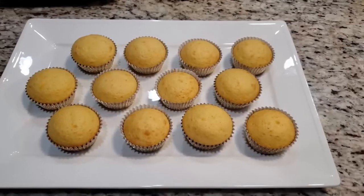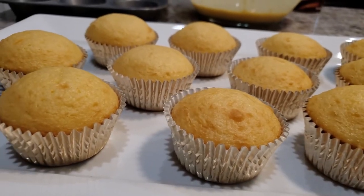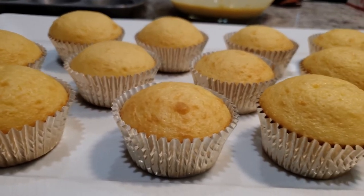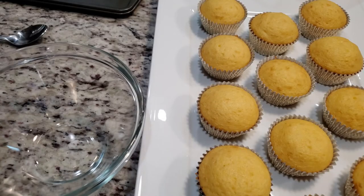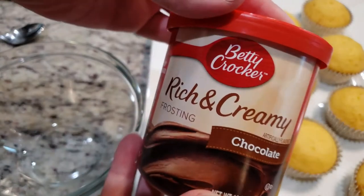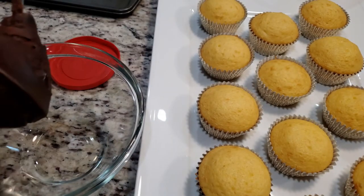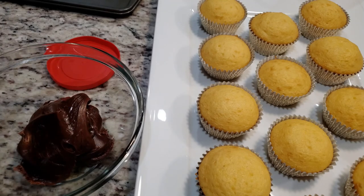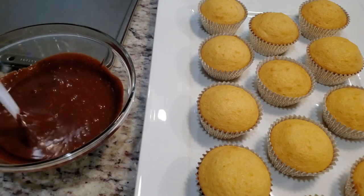Once all of our cupcakes are baked and cooled, we're going to take our frosting and transfer it to a microwave-safe bowl and microwave it for about a minute, stirring every 15 seconds until the frosting reaches a pourable, glaze-like consistency. Since we aren't piping this frosting on, you don't need to use the whole can — just about half, maybe even a little less.